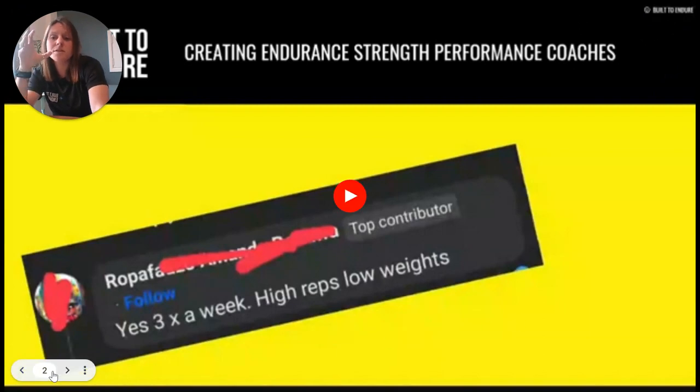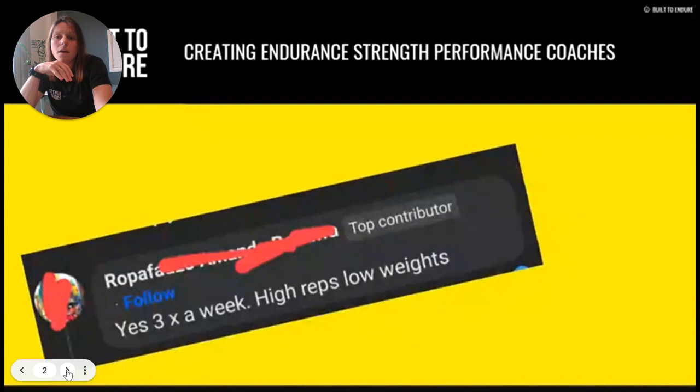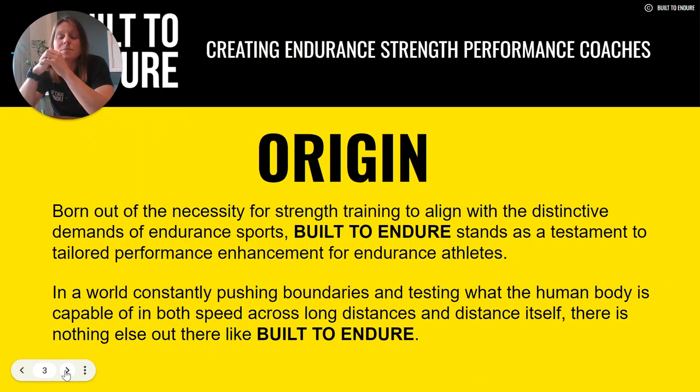This video just highlights the mission behind Built to Endure and what we're seeking to change. That's basically where the origin of Built to Endure comes from. We are born out of the necessity for strength training to align with the distinctive demands of endurance sports, and we stand as a testament to tailored performance enhancement for endurance athletes — constantly pushing boundaries and testing what the human body is capable of in both speed across long distances and distance itself. There really is nothing else out there like Built to Endure, and as we can see, there is a need for it.